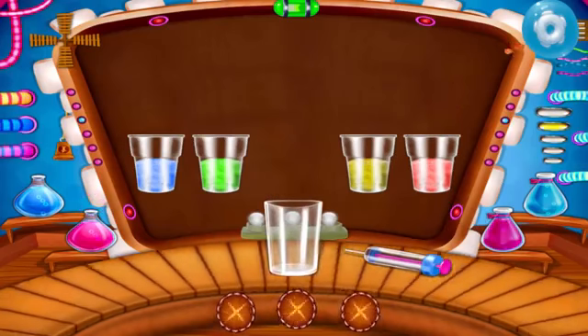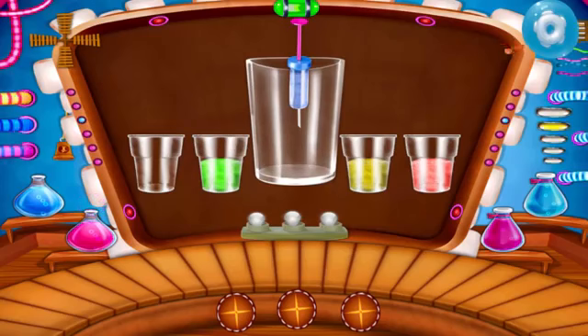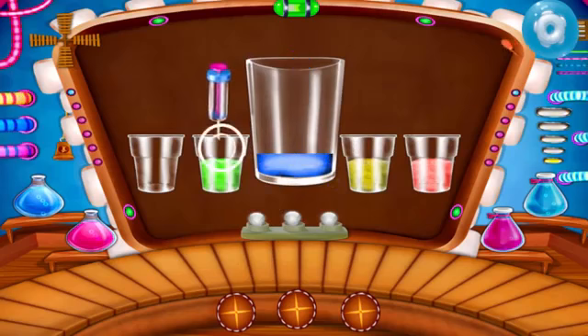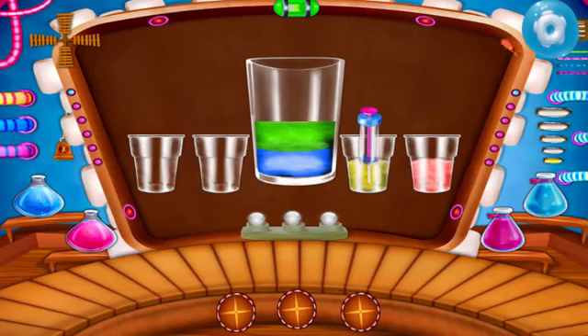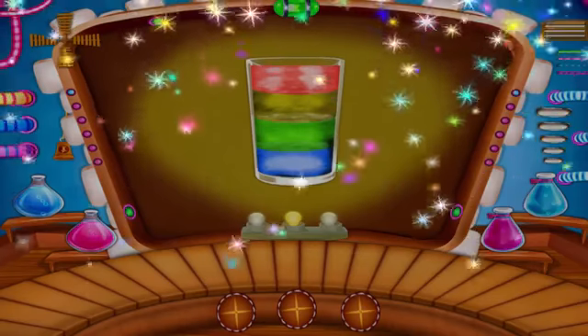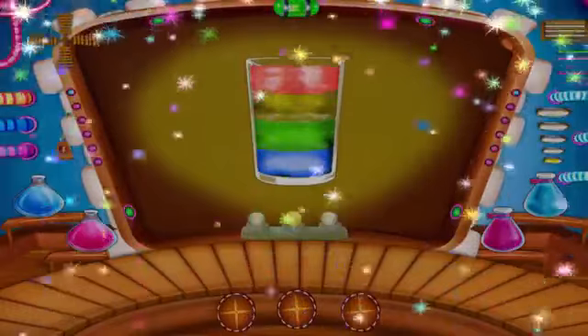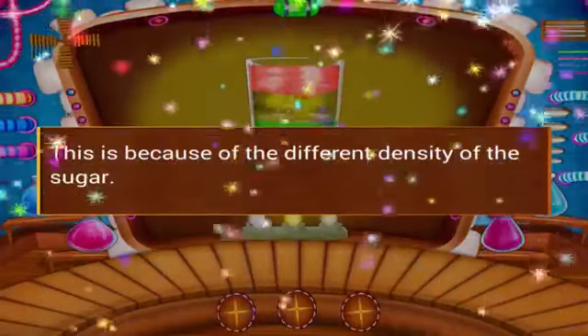Take an empty glass and an injection. With the help of the injection, pour the colored water into the empty glass. It looks like a rainbow. You can see the water stacking one by one. This is because of the different density of the sugar water.